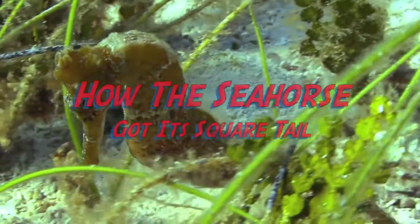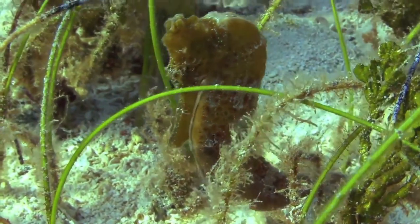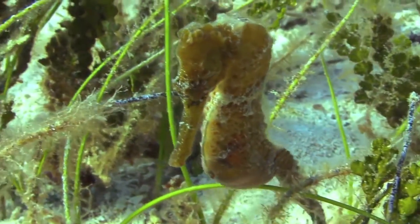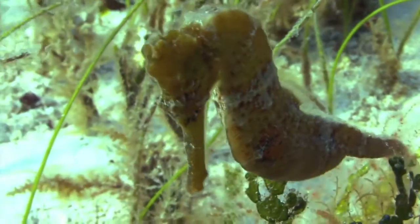Evolutionists and creationists alike enjoy gazing upon the elegant seahorse, swimming lazily about the aquarium. However, only creationists are able to see that the seahorse bears the unmistakable stamp of design, all the way from the top of its horse-shaped head to the tip of its unique square tail.